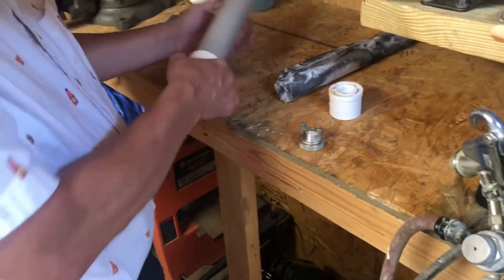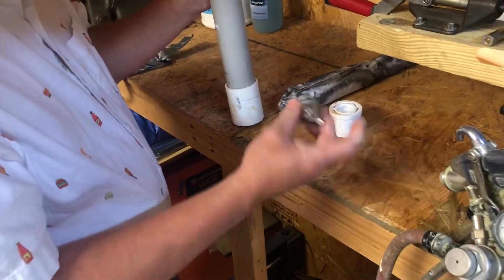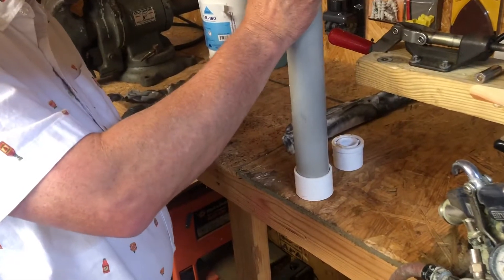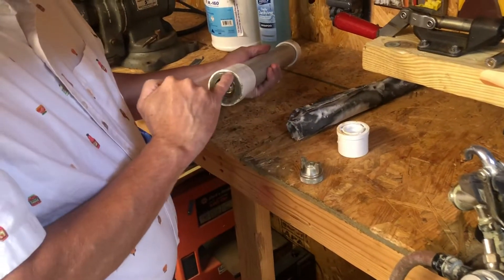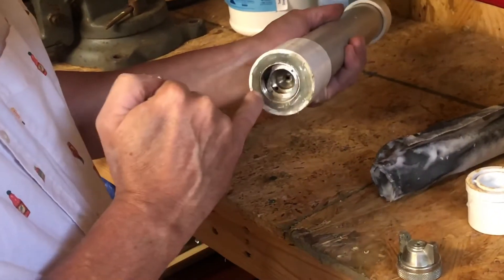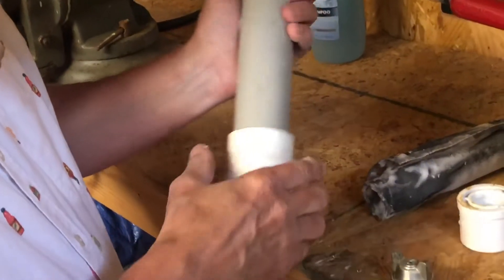Take your fitting — the size that you're going to have — and make sure it fits over this, to where you know that it's good. I centered it up inside the cap and then I hot glued all the way around it, from the top side and from the bottom side. Just put hot glue all the way around it to hold that tip in place. And that's all that is.